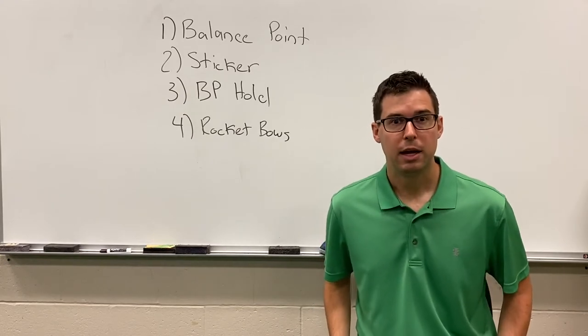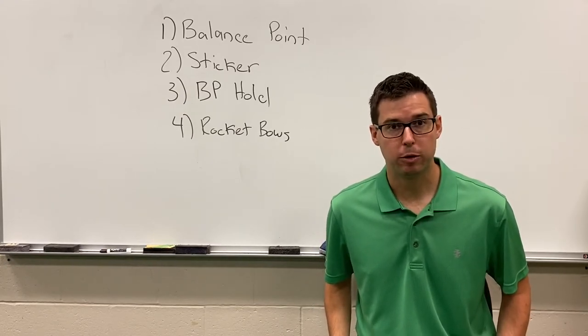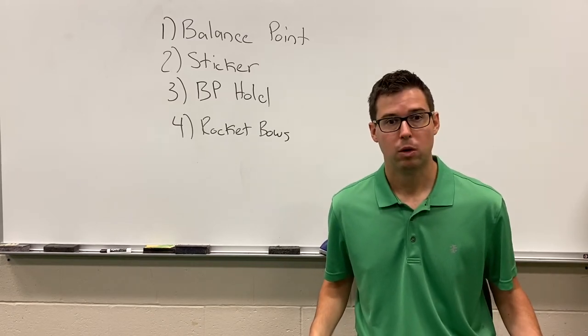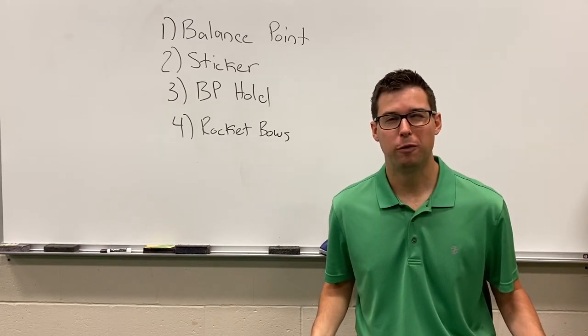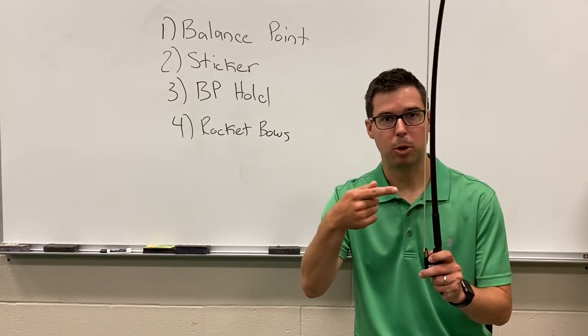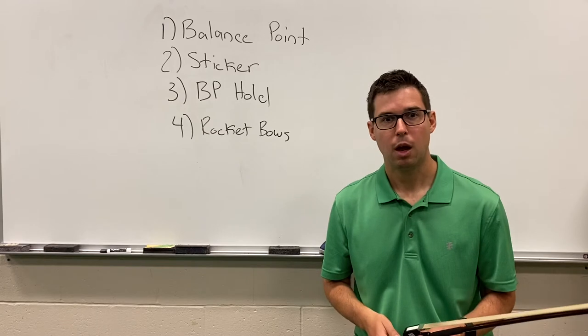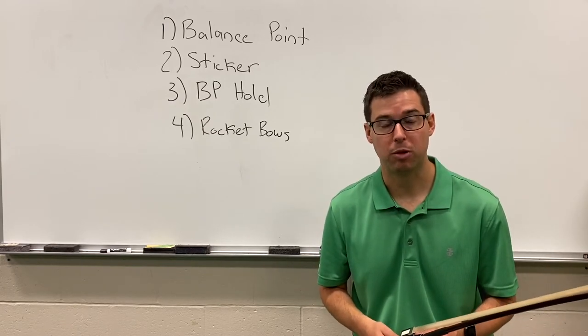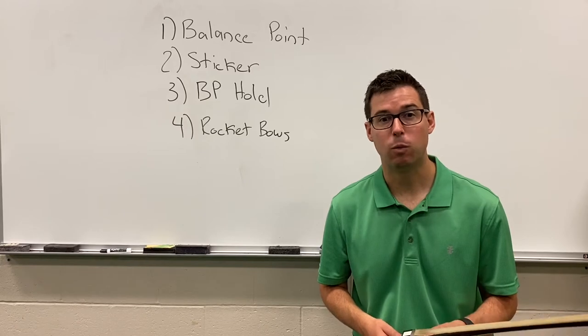In our previous lesson we learned bow maintenance and the parts of the bow. So let's review a few things. Remember maintenance number one, we don't purposely touch the horse hair. Number two, we tighten the horse hair before we play and we loosen it when we finish playing.